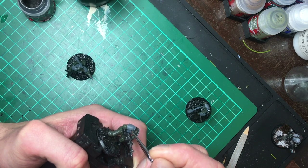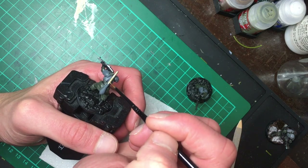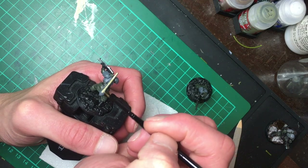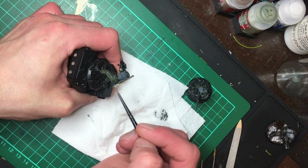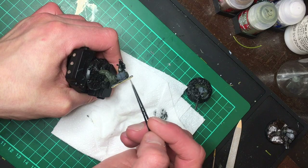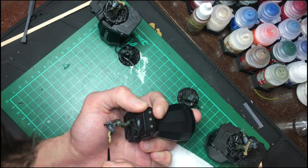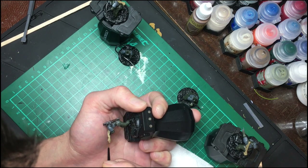When it came to the Panzerfaust I wasn't quite sure what colour I wanted to use. One of the pitfalls of painting military inspired colour schemes is that everything ends up being a collection of drab greens with only the tiniest splash of colour. I ended up using Zandri Dust, which is an excellent desert brown colour. I then used a bit of Korn Red to paint a little red ring around the warhead, which added a little extra detail without being too garish.